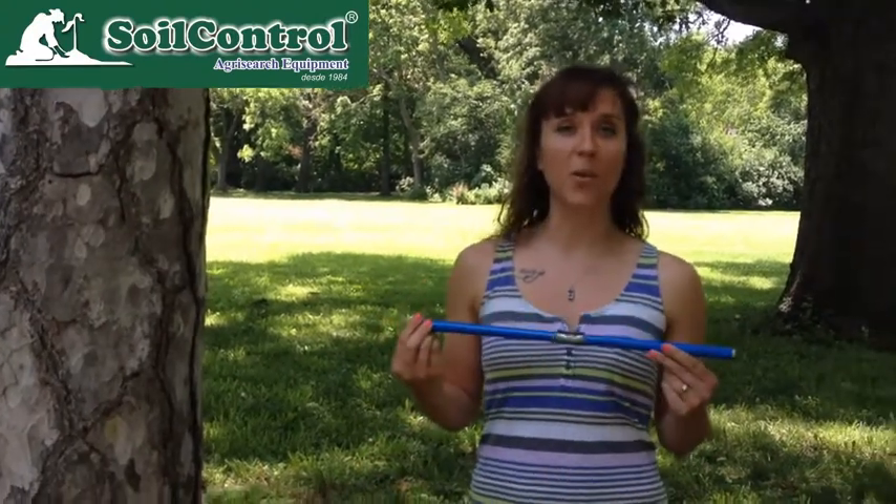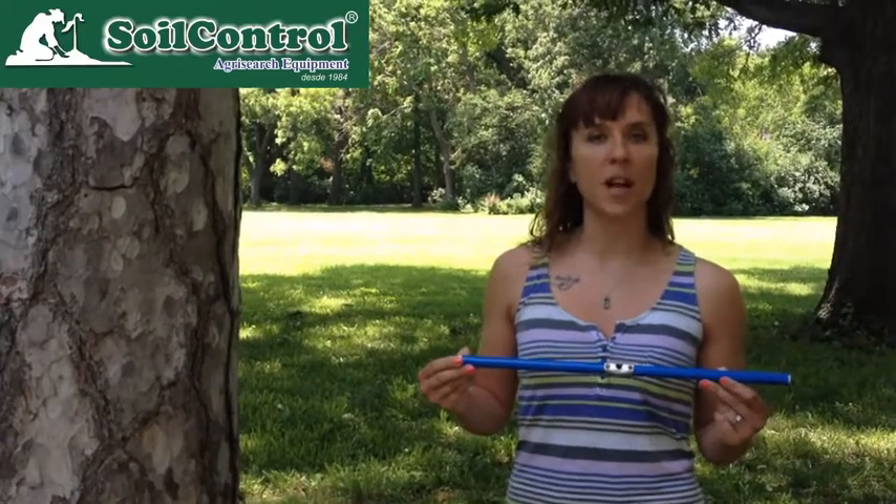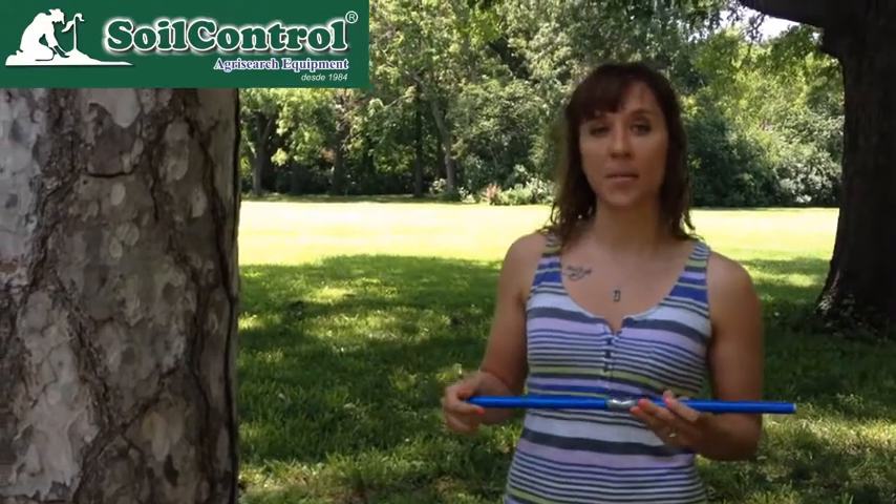To start with, you need an increment borer. This is a Hagloth borer, 5.15 millimeters in diameter, which is this measurement. This one is 18 inches long, which means it can core a tree up to 36 inches in diameter.